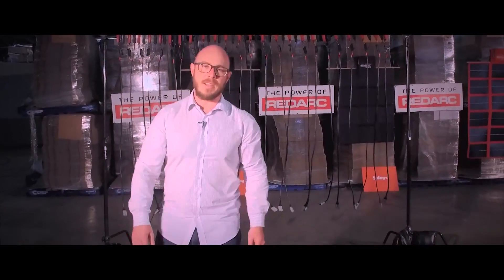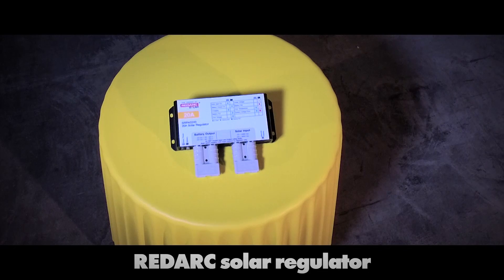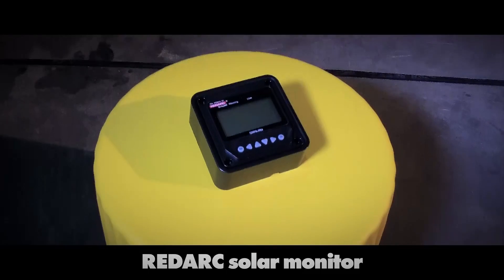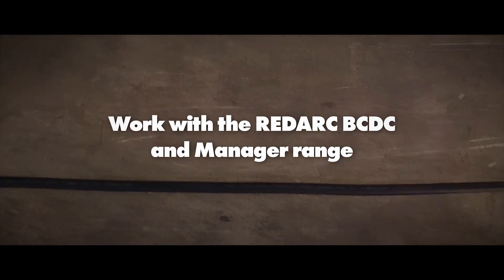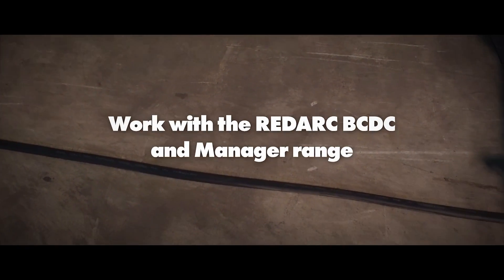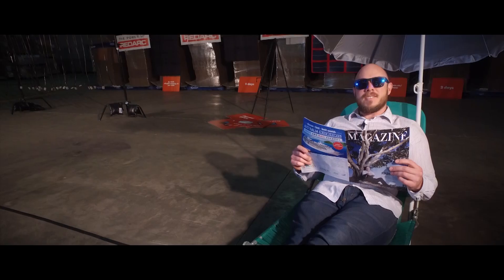Here are some other points you might like to know. You'll need one of these Redarc solar regulators to get the right type of charge into your battery. There's a Redarc solar monitor to help you keep up to date with what's going on, and all these blankets will work with the Redarc BCDC and manager range. You might also want to get yourself one of these handy extension cables so you can park yourself in the shade.